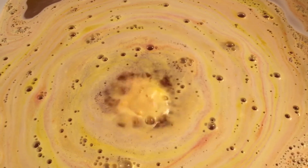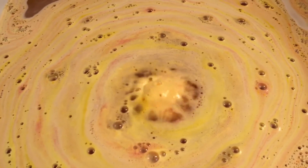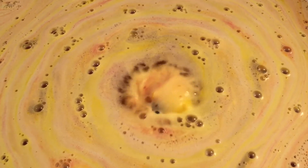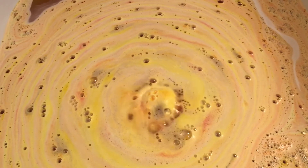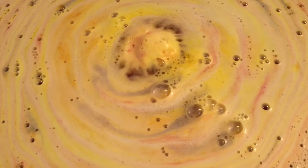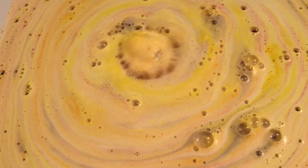The scent has not faded in this balm — it still smells just like it did before I put it in the water, the scent is still really strong. Look how pretty that is. I'm just really surprised that these balms float as big and as heavy as they are.